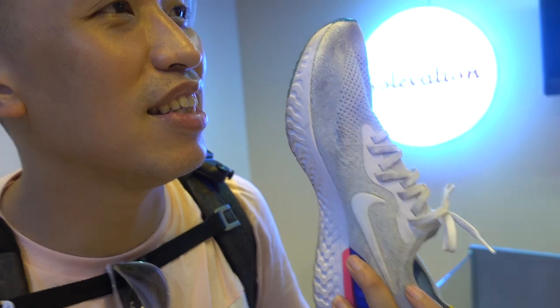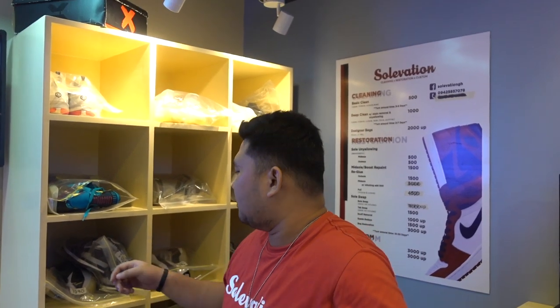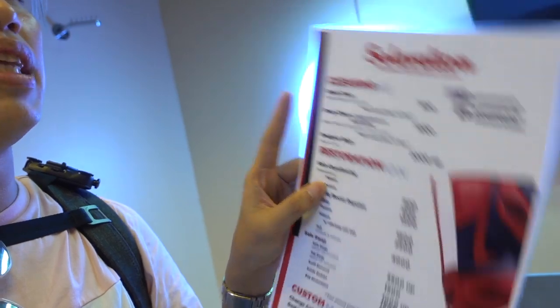So they have basic clean and deep clean. For this Epic Flyknit — given the material and how dirty it is — it's already a deep clean. The basic clean is for shoes with materials that are less absorbent, like leather, where you can just wipe them down. So there are levels of cleaning. And it's not just sneakers — they also clean and restore designer bags, including repainting leather that is peeling. Vintage bags and dakol bags are also accepted.